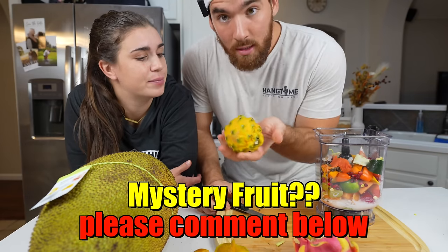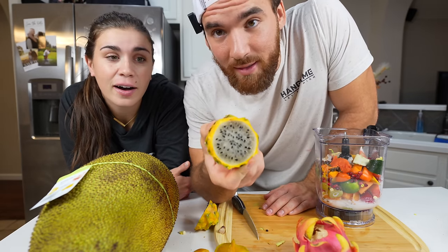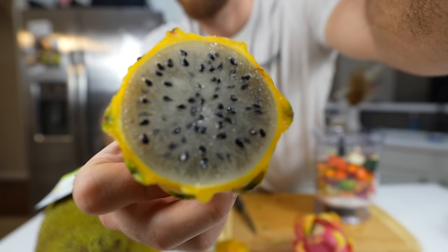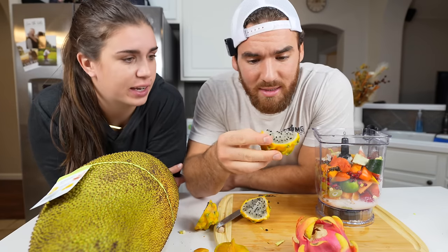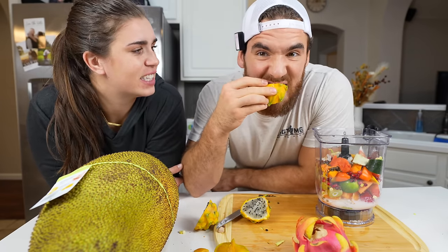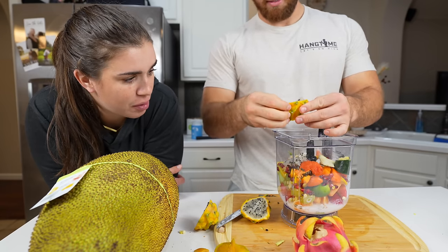What is this? No idea. It's literally the last color I was expecting inside of this. It has little strings in it. Why am I scared to eat this? I'm getting kiwi. Try a bite. Kiwi! I don't know if this is safe to eat all this mixed together.